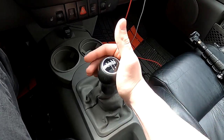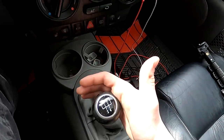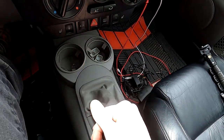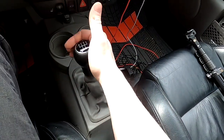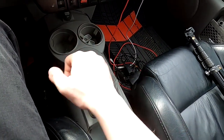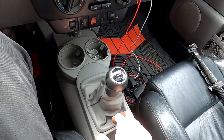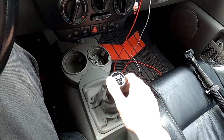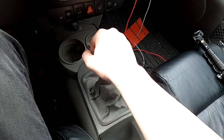A super common issue on these Mark IV Volkswagens is that a lot of people complain about how long the throws on this five-speed are — it just doesn't feel good. A lot of people say the only thing that Volkswagen got wrong about their manual transmission Mark IVs is the feel of the shifter, and I couldn't agree more.